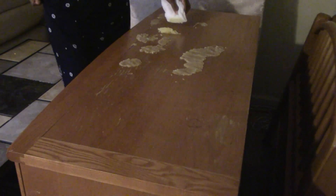The stains are completely gone. Here I'm just padding it down once again because I'm redoing the process on a different part of the dresser — that's all.